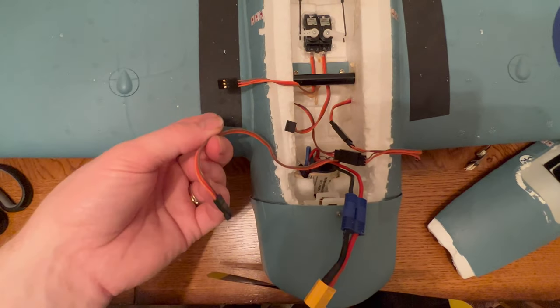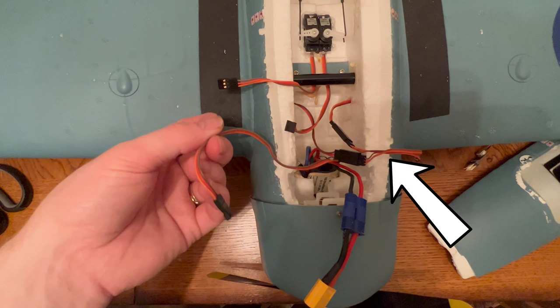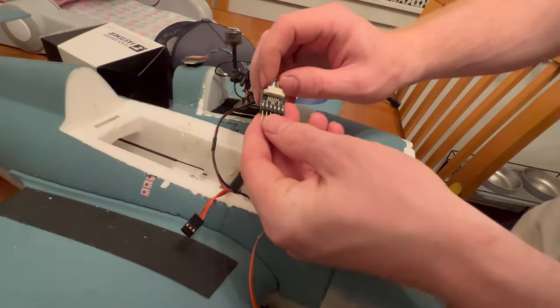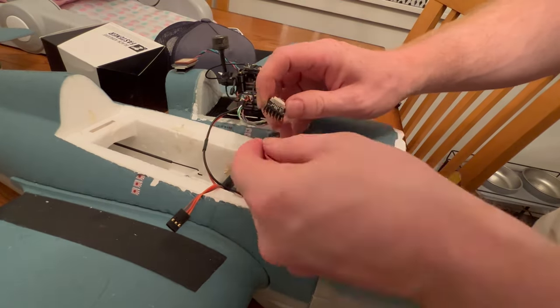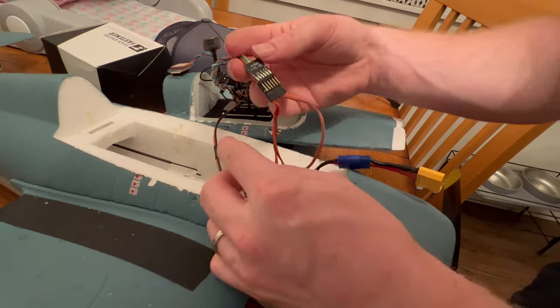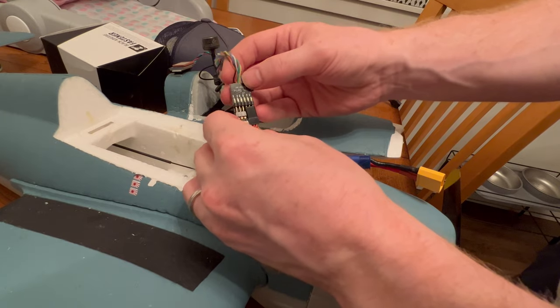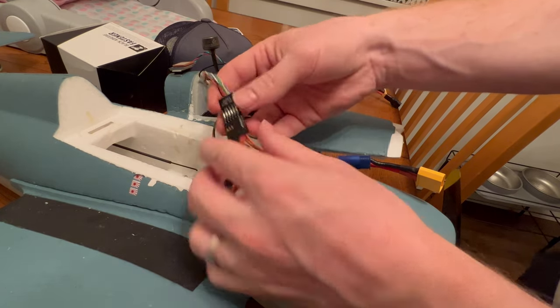This cable goes to the speed controller which controls the motor. These two go to the elevator and the rudder servos, and this set goes to the ailerons. These are the servos that allow the plane to fly and they're going to plug directly into the flight controller system — more specifically this little breakout board that I took from a Crossfire micro receiver. It's nice because it also acts as power distribution for the servos.